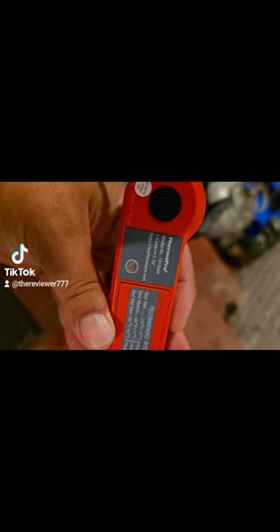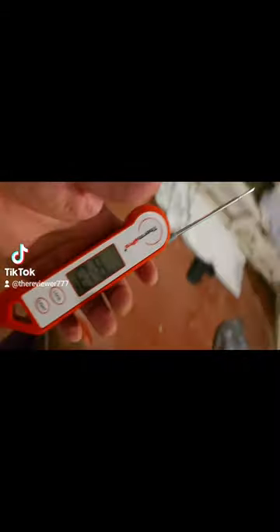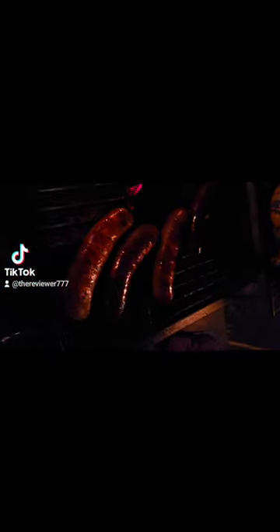You can press this button for Celsius or Fahrenheit. Are we cooking on the grill right now? We're about to cook some ribeyes that are marinating. We got some boudin, we got some bacon-wrapped shrimp. The fire's good.